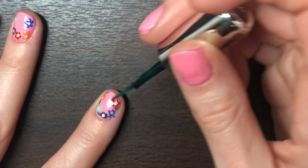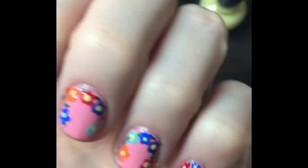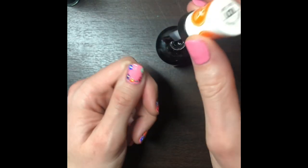You are also going to be adding some leafy details while you do the vines. This is what it will look like once it's done on all of your nails. The final step is going to be to put on your Miracle Gel Top Coat to seal it all in.